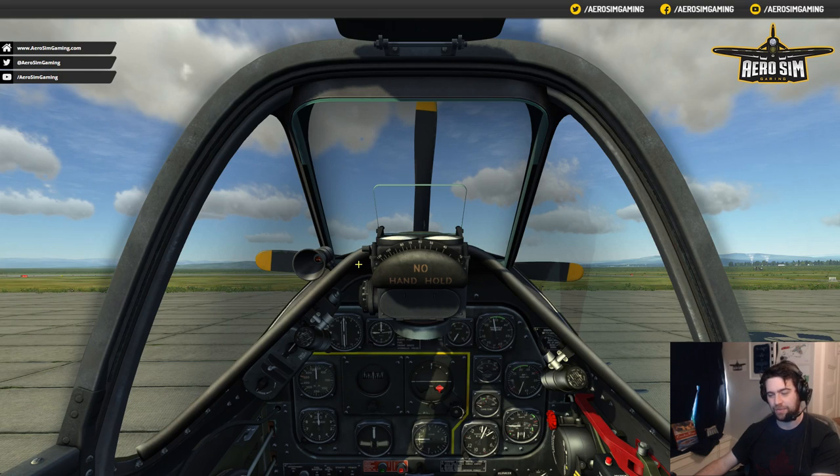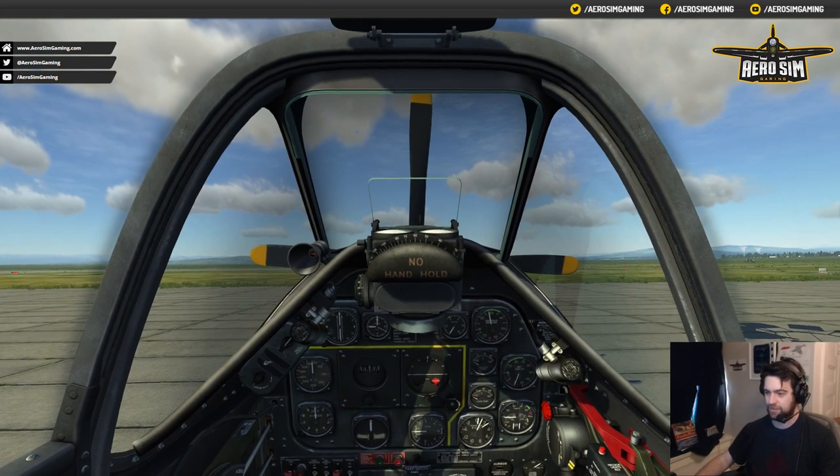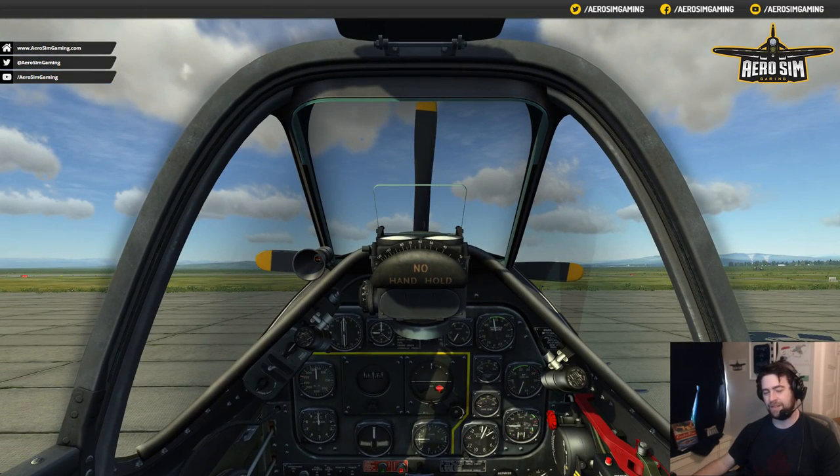Now it's actually a joy to fly and somewhat competitive against the Focke-Wulf 190, though still not competitive against the 109. It's a good aircraft. Let's bind some controls. We've closed the canopy so we don't hear all that noise. We're going to go to Adjust Controls, confirm we're binding for the Simulator version, and now I'm going to go to the Axes commands.